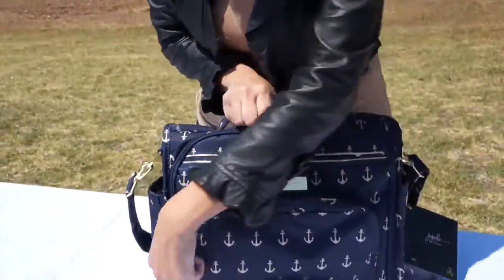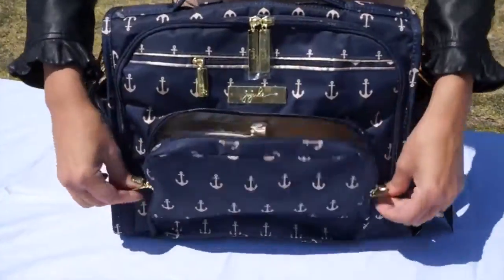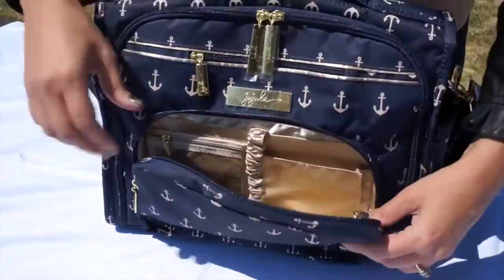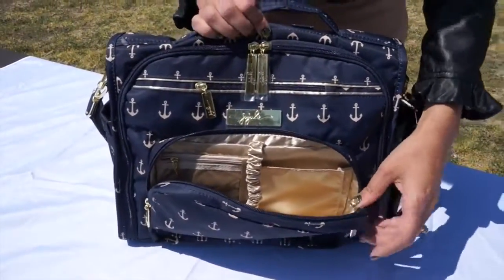First I'm going to show you the mommy pocket. All of our BFFs have the gold hardware, and the mommy pocket is just like this. All of our bags are all about organization.